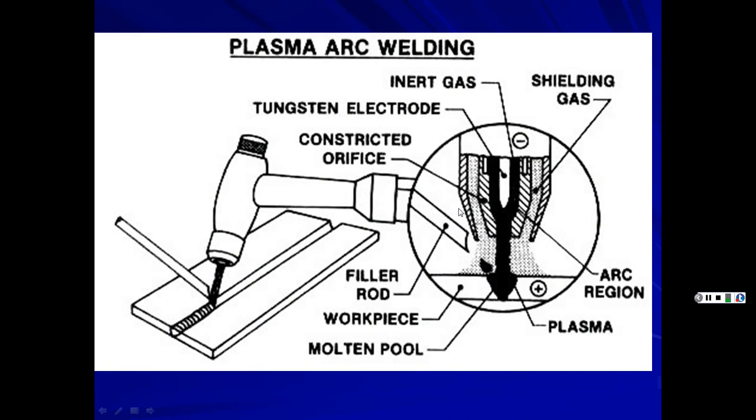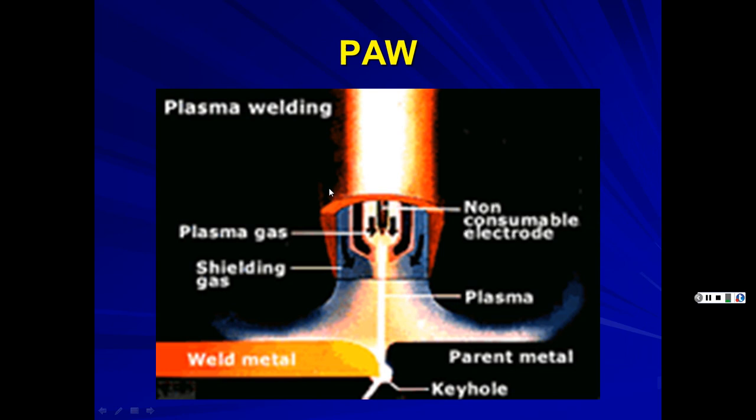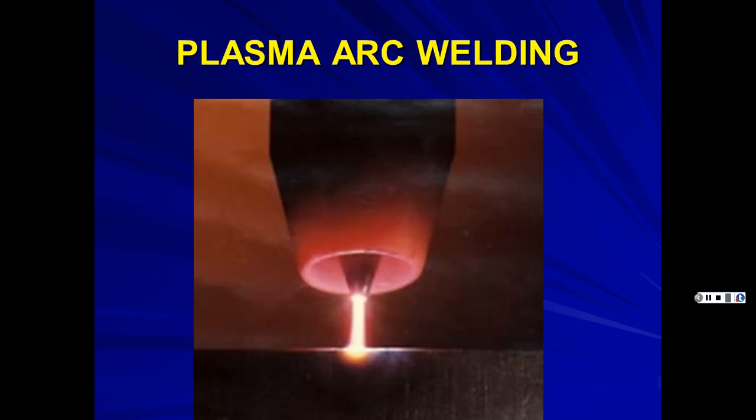Plasma welding machines can be manual or automated and produce very straight and thin welds. The nozzle constricts the arc so there's much less wandering compared to TIG or MIG. Plasma cutters can also be used for cutting — giving a neater edge and faster cut compared to oxyacetylene torches, which leave rougher, jagged edges. Plasma cutters start around $500 versus under $100 for oxyacetylene setups, but you get what you pay for.